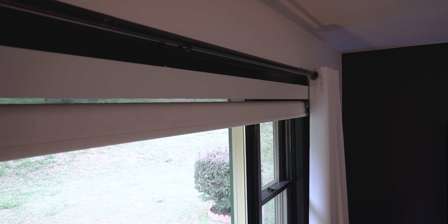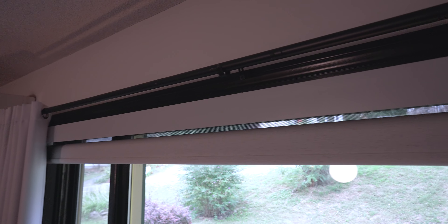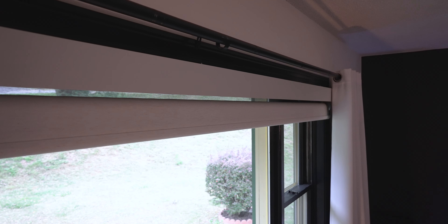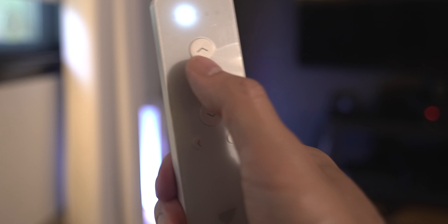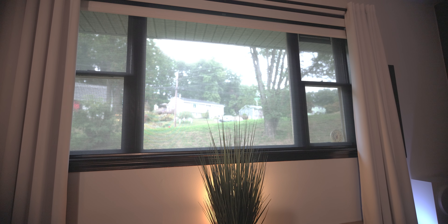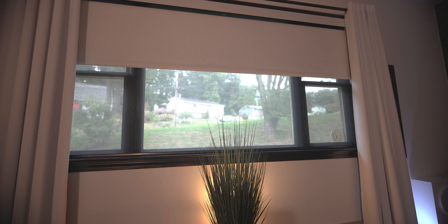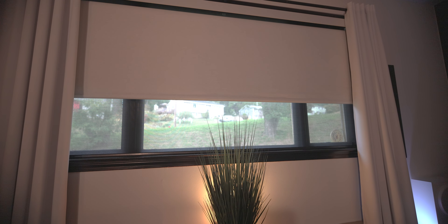The only nitpick I have, which may be my fault during install, is that the valance doesn't cover the gap between the shade and the top of the window — either the valance is too small or I messed up the install somehow. Other than that, I've had these in my home for a couple of months now and they've worked flawlessly with no issues. I haven't had to recharge the batteries once, and they're perfect for blocking out the light for some daytime movie watching. I think this is a wonderful upgrade for your windows.